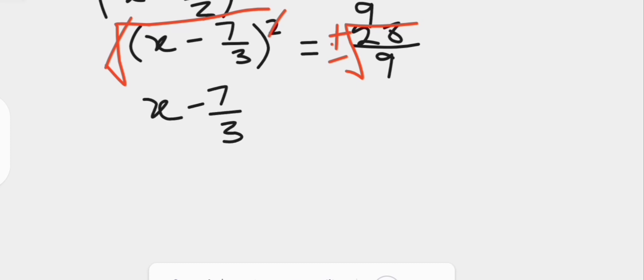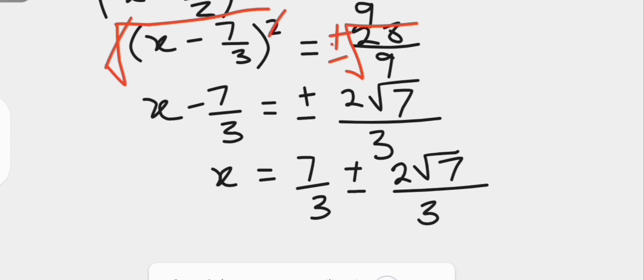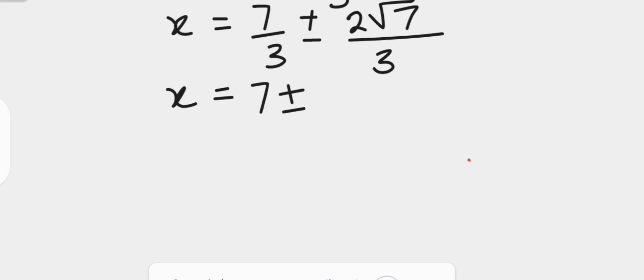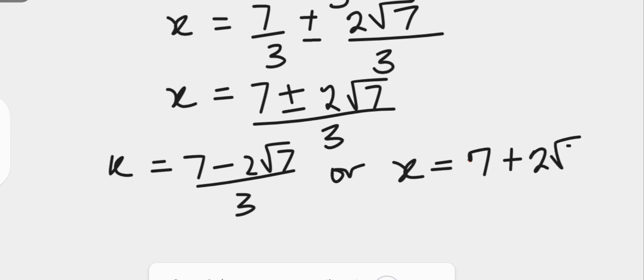We have x minus 7 over 3 equals plus or minus the square root of 28 over 9. The square root of 28 can be written as 2 root 7, and the square root of the denominator 9 is 3. Adding 7 over 3 to both sides gives x equals 7 over 3 plus or minus 2 root 7 over 3. With the same denominators, x equals 7 plus or minus 2 root 7, all over 3, leaving the answer in radical form.